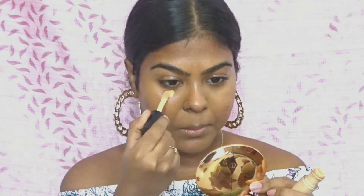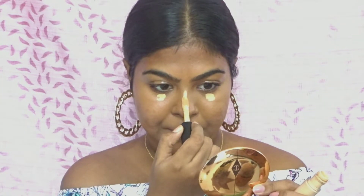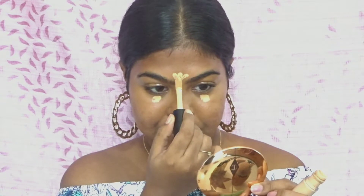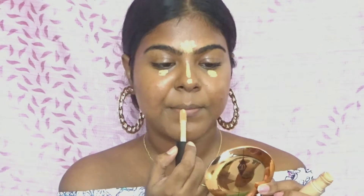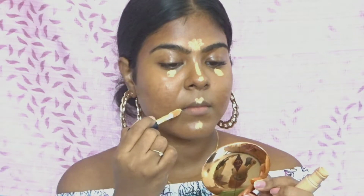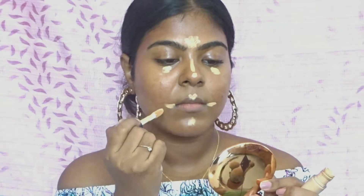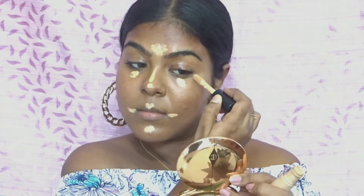Next, to highlight my face I'm using the Elf Cosmetics concealer — I'll be writing down the shade names in the description box so make sure you check that out. I'm applying it to the usual areas: my forehead, my nose, underneath my eyes, a little bit on my chin, and the sides of my mouth.